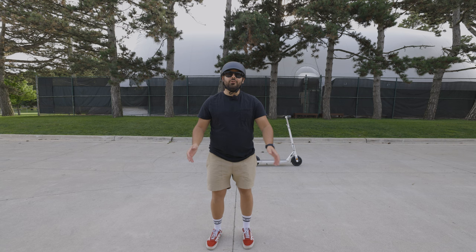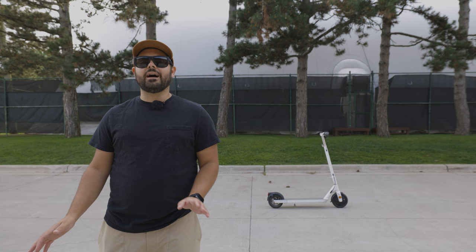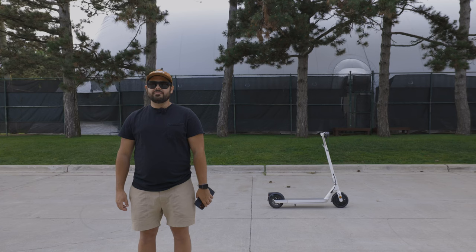Now let's talk about the features of the Okai ES20 Neon electric scooter. Okai states that it takes about four hours to charge the scooter from 0 to 100 percent. Just to be safe, I usually plug it in and have it charge overnight.